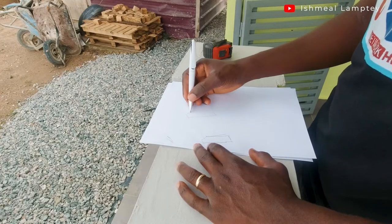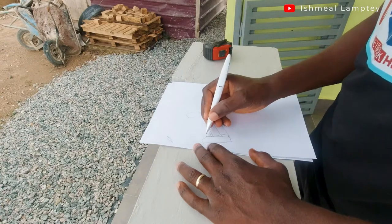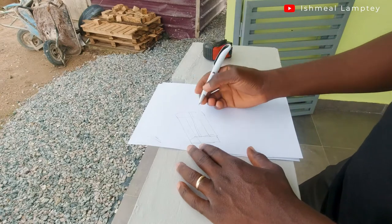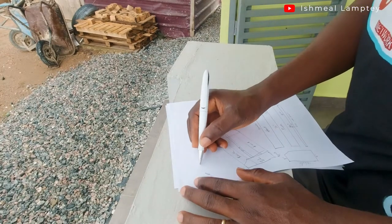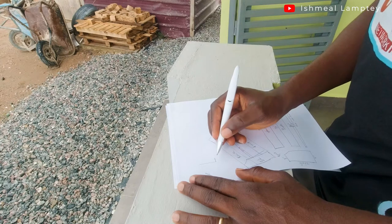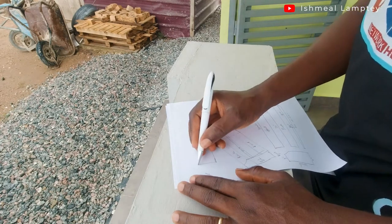The first part of the process was basically me sketching out the idea. Even though I'd seen something I wanted to build on the internet, there was a need for me to sketch it out — the various parts and forms of it — and then add measurements to it as well. That's what you can see me doing here.